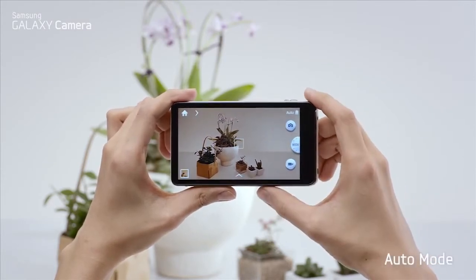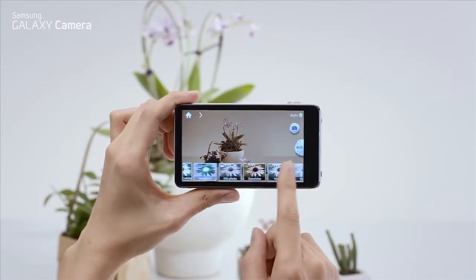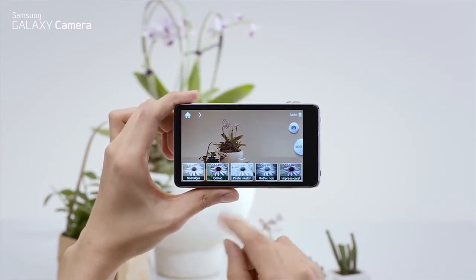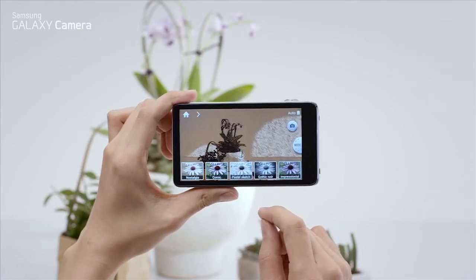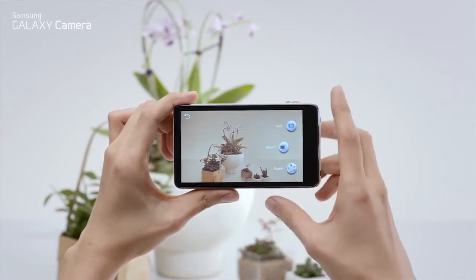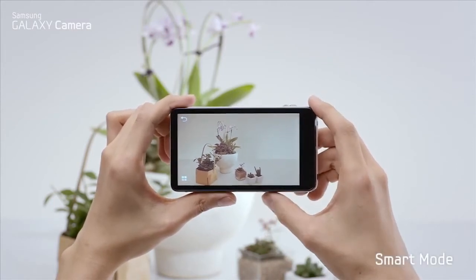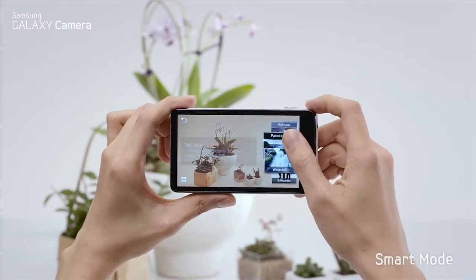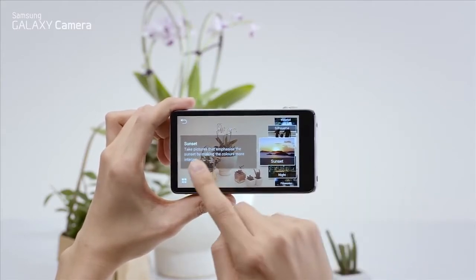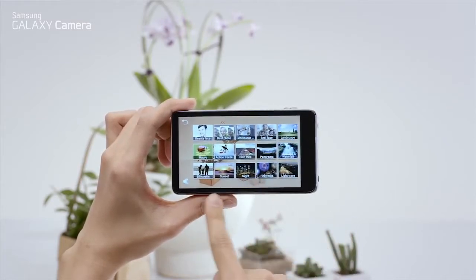First we have auto mode. It automatically takes the best picture with just one click. You can also enhance your photos with a variety of photo filters. In smart mode, you have 15 different smart camera presets that allow you to take shots that were never possible with a regular camera.